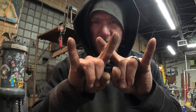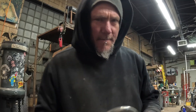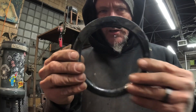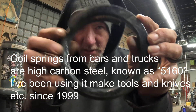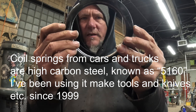Today I'm going to take this piece of coil spring and forge a couple knives out of it. I know y'all want to see knives so that's what we're gonna do. I'm gonna light up this forge, chop it into two pieces, and then get to work.